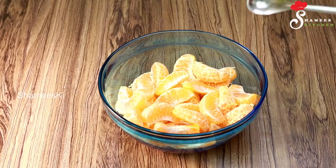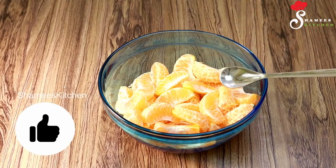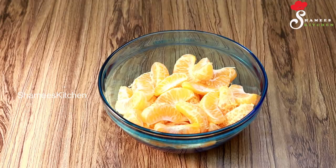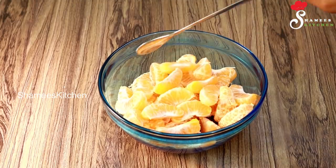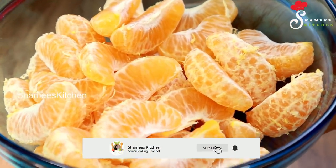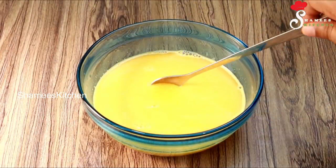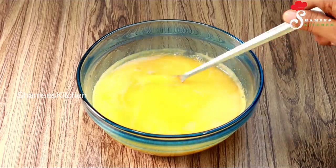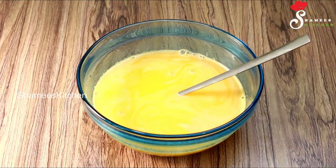I have 4 oranges and I have made the juice. We are going to add the juice. We will make it all with orange, mango, and grape fruits. I have added the juice from all 4 oranges and we will add a whole thing.